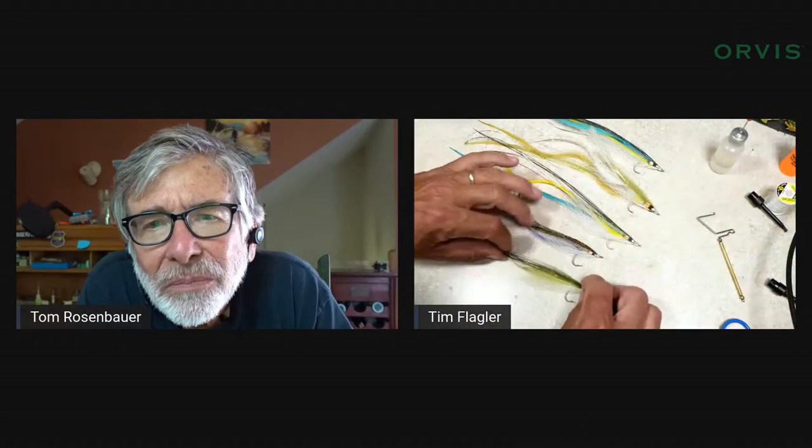Tom starts tying first. Tim briefly jumps in to show some flat wings he has laid out — he didn't tie all of them, noting that Joe Cordero tied them. One is about the size they'll be tying today but on a smaller hook. The cool thing about flat wings is that with the right hackle you can get flies nearly a foot long with tremendous motion, yet they weigh practically nothing.